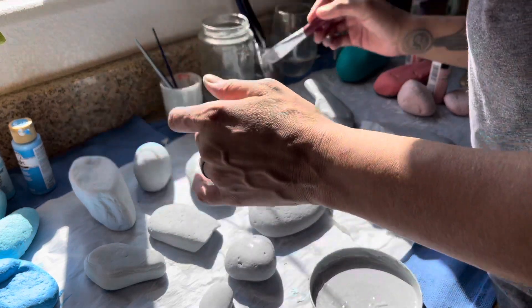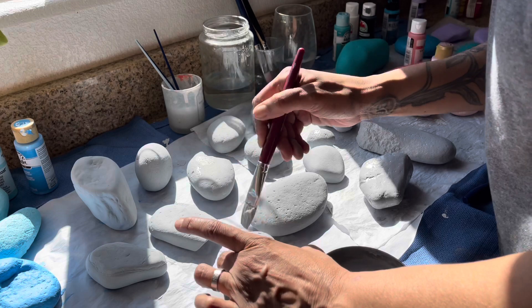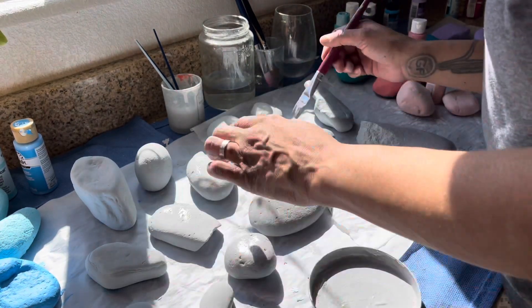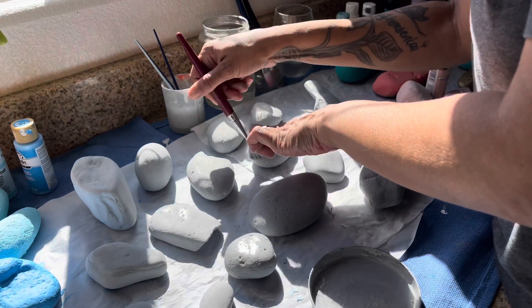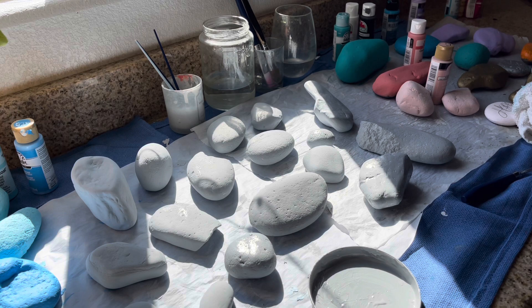We are officially done with these gray rocks! I'm so happy because they took a lot of coats — my own fault mixing all that paint. Yay, so we're done!